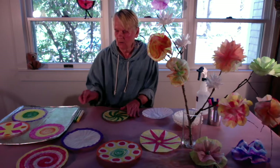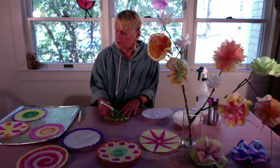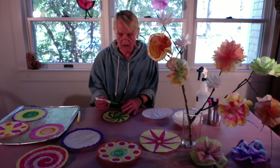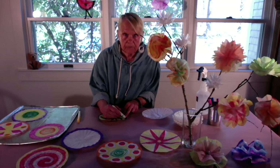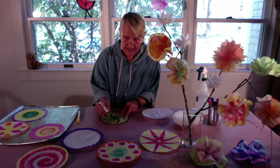I have here in front of me one that I've been working on. There's one on the tray with similar colors, so I'm going to use green and yellow. For the flowers, we're going to use two filters for each flower. You can make them match by using the same colors, but change up the patterns so they don't look exactly the same.